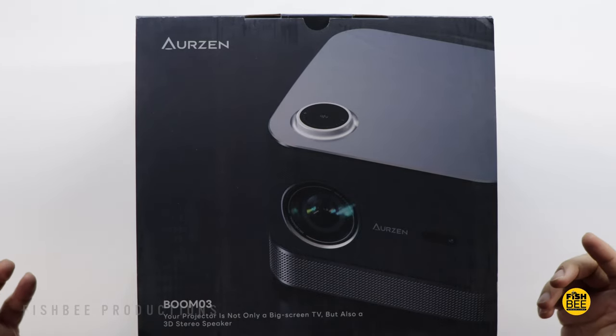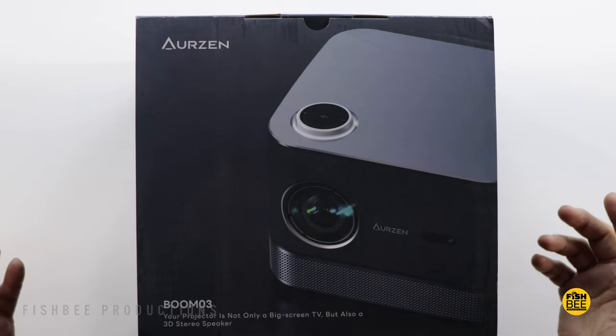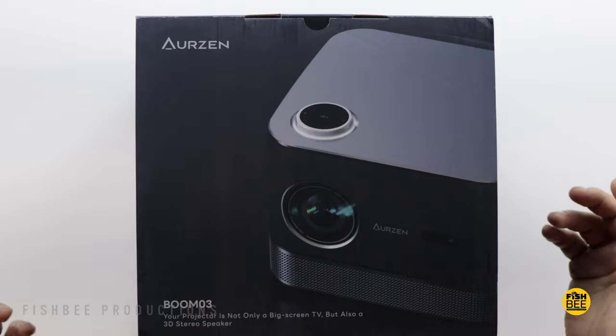Today we're checking out another projector — this time the Xgimi Horizon 3. I want to thank them for sending this over to review on the channel. It's currently on sale for just under $300, but I'll leave a link down below with current pricing and more information.